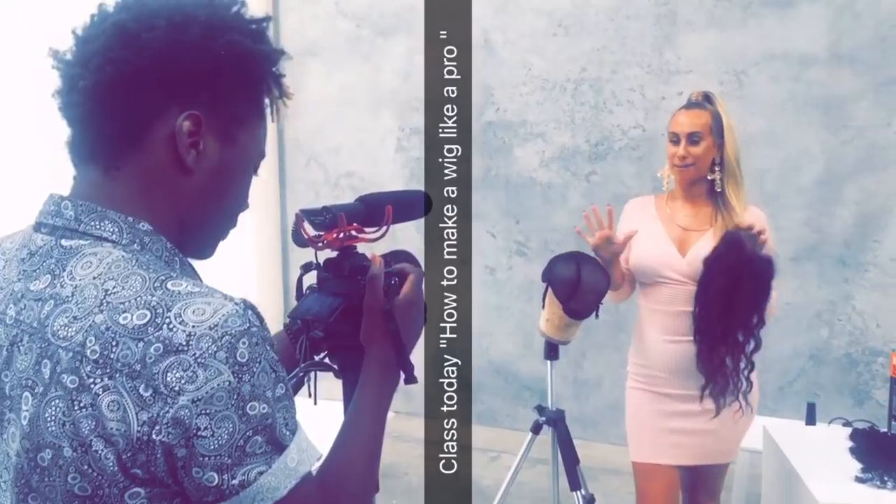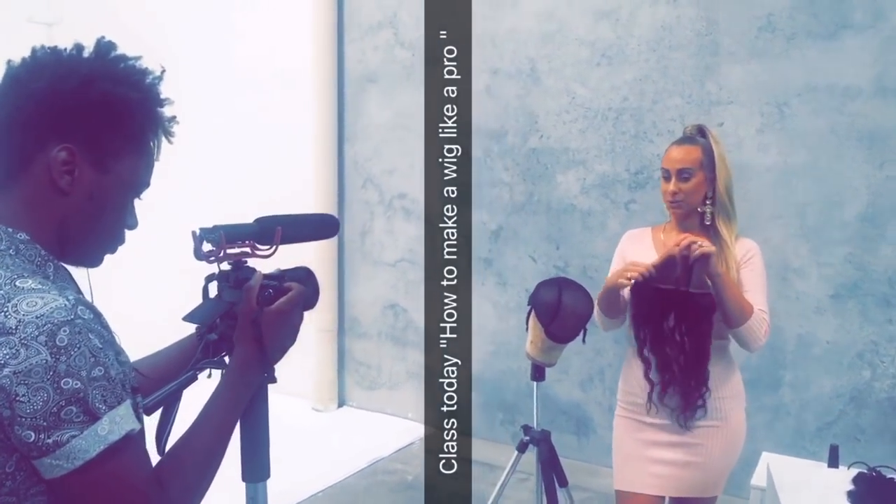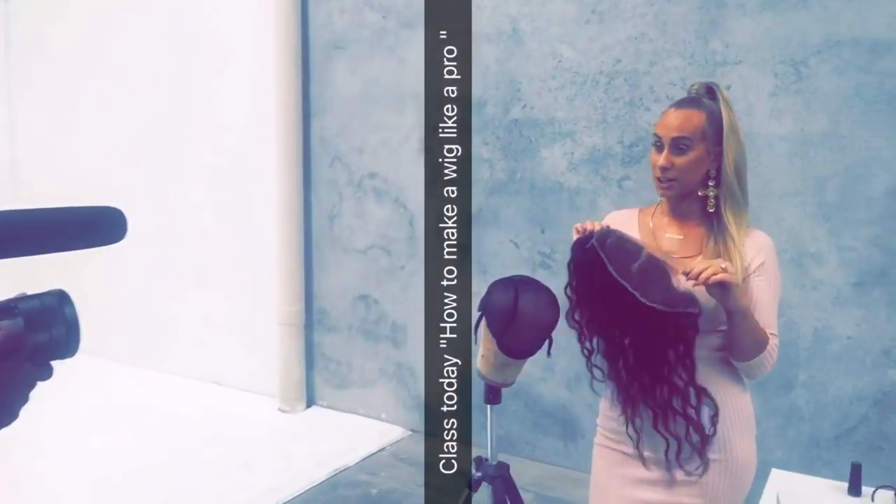So today I'm going to be teaching you everything you need to know about how to make your own lacing. We've got the frontal here that we're going to be using — it's a 13 inch by 4. This is what you really want to do.